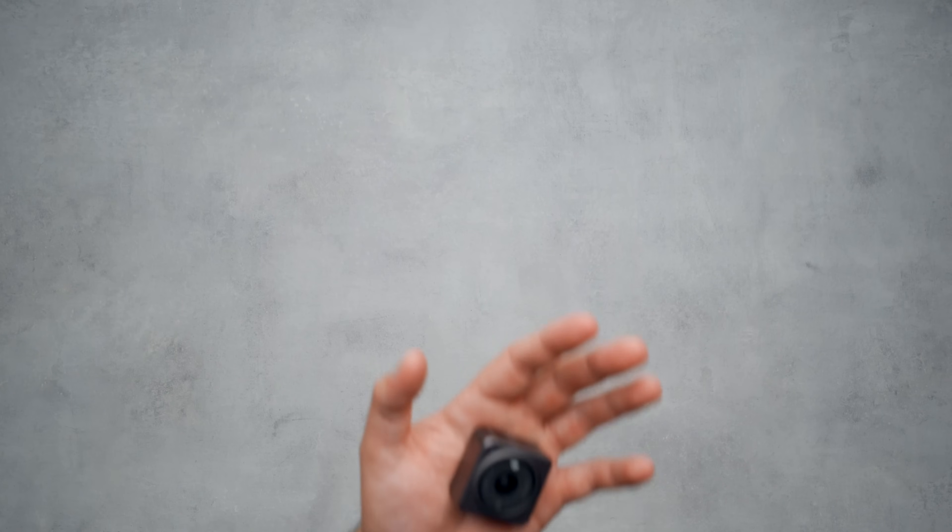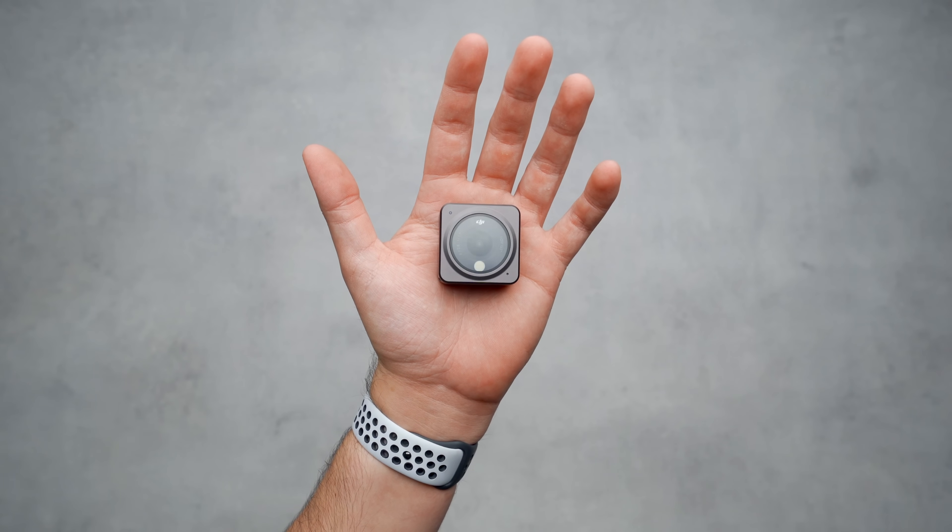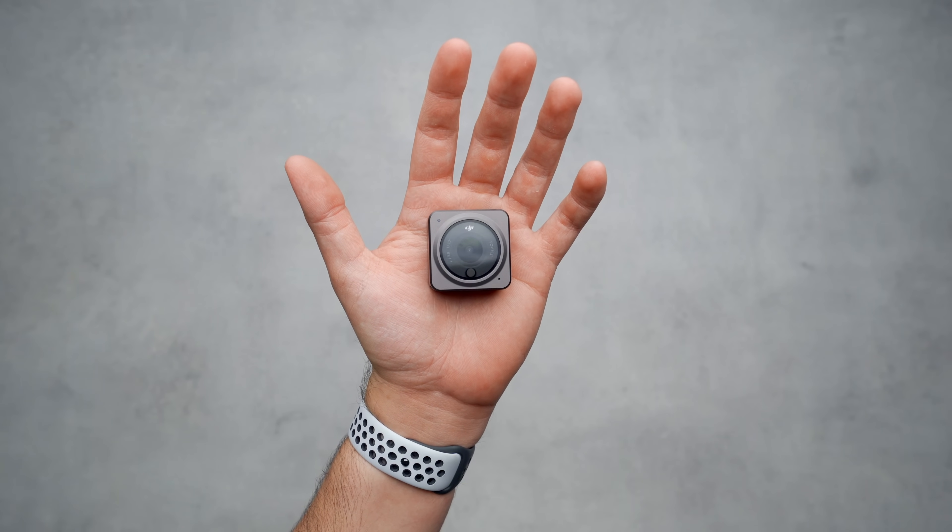What's going on guys, Billy here, and this small cube right here is DJI's new Action 2, a fully modular, aluminum alloy beast of an action camera that offers a ton of versatility.